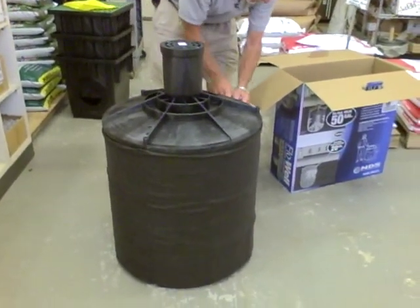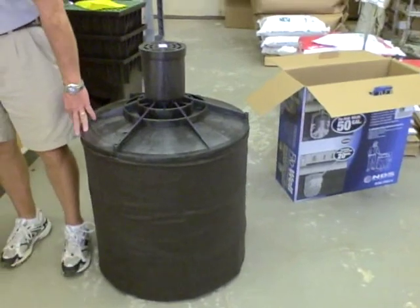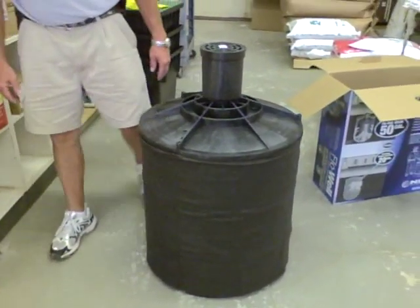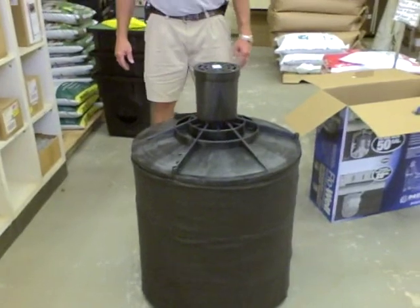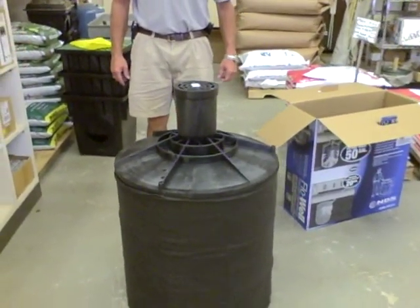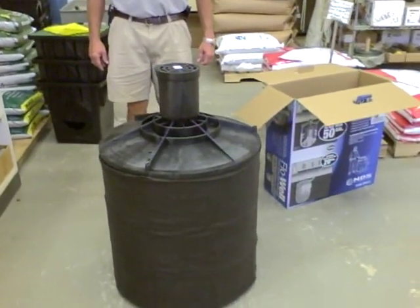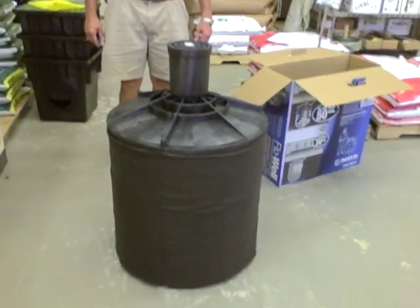The flow well measures 24 inches in diameter and approximately 28 inches tall. Remember, the flow well is used for foundation drainage, drive and walk drainage, roof and gutter drainage, and stormwater leaching systems.